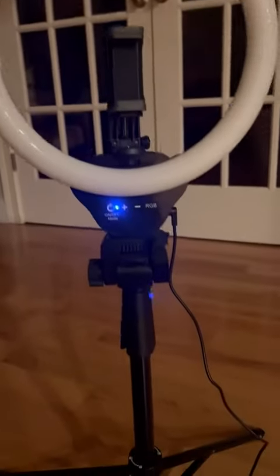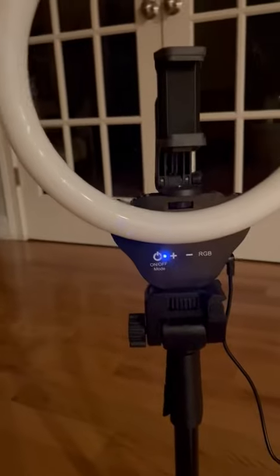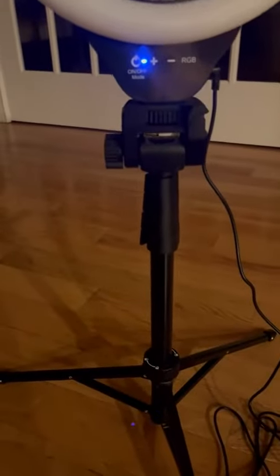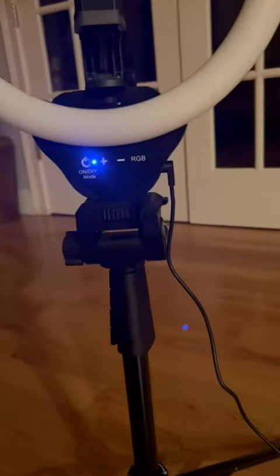This is a video review of this ring light. You can see here that it is currently adjusted to its shortest position. In order to extend the height, you are going to use this telescoping base in order to pull each piece out individually and lock it into place.